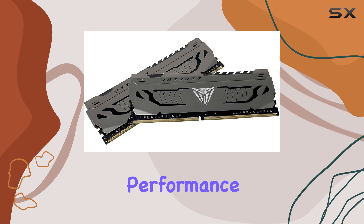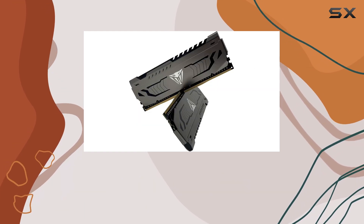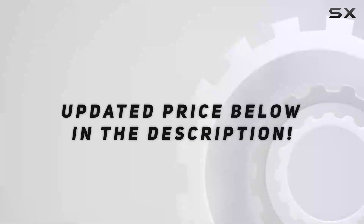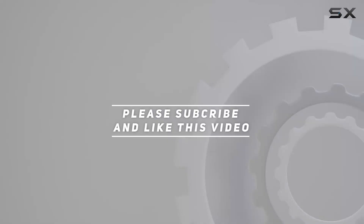With its impressive performance, attractive pricing, and lifetime warranty, it's a solid option that checks all the right boxes for users seeking speed and capacity in a dual DIMM setup. Check out the video description for an updated price, and thank you for watching.